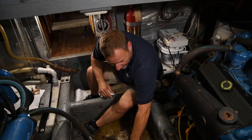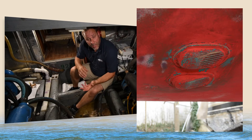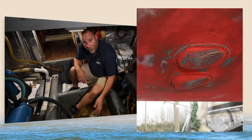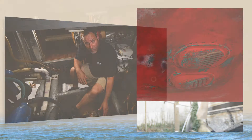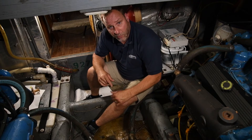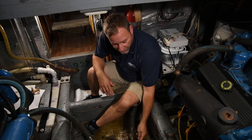Another thing we're looking at is underneath this seacock is a strainer. That strainer is there to stop debris from coming up through the seacock. Barnacles can grow inside here. If the boat doesn't move for a long time, we may get growth or barnacles actually inside the seacock. So when the boat's out of the water, we want to look up there and make sure this valve is clear.